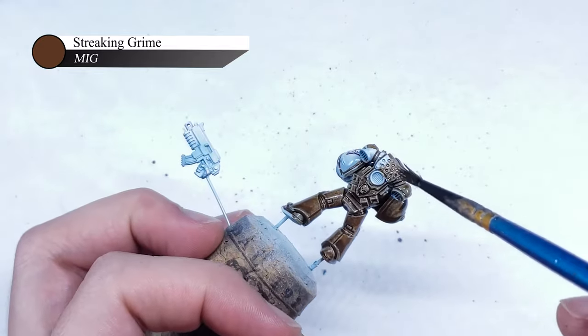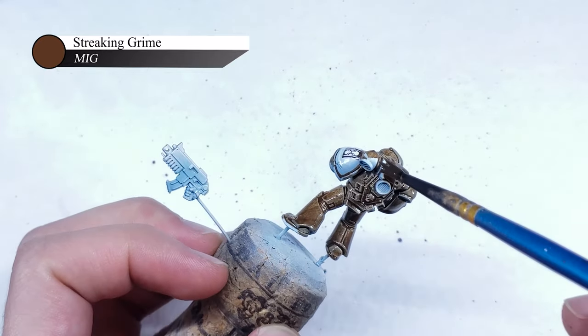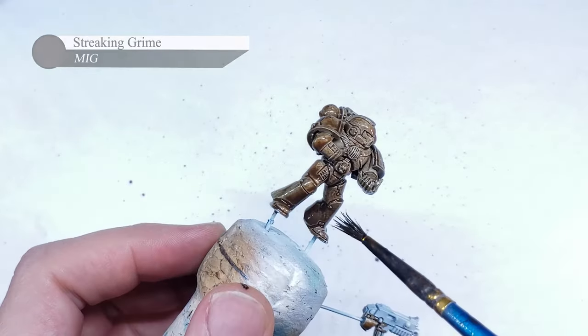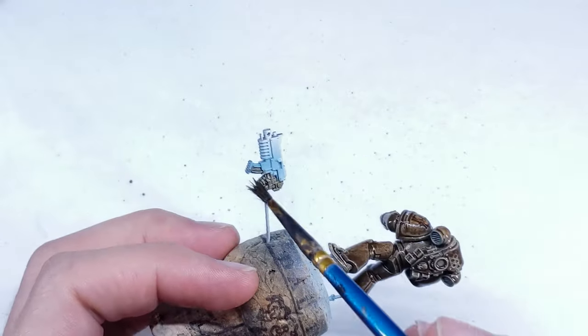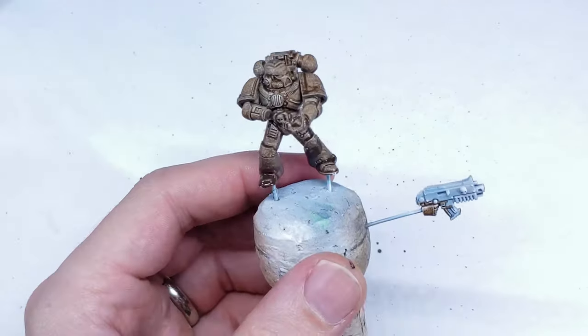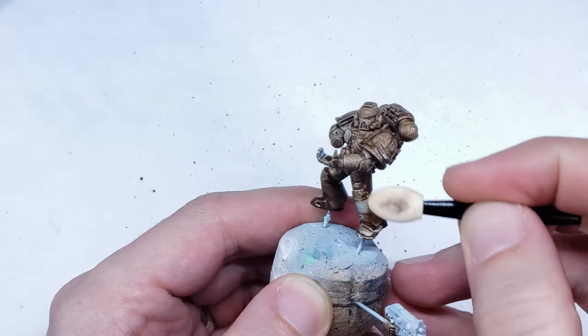For this model, I decided to use Streaking Grime, which is a reddish brown color that gives a very nice and dirty appearance to models. You can absolutely use something like black oil here though if you want a cleaner appearance to your Star Phantom. This Streaking Grime was applied fairly liberally over the entire model and left to dry, which you can tell is complete when it has a matte finish as opposed to a glossy or wet one.